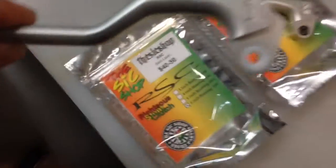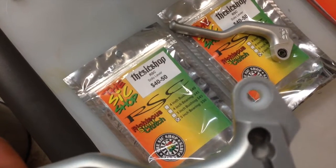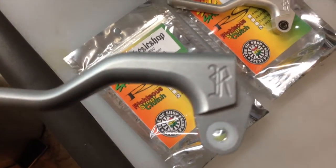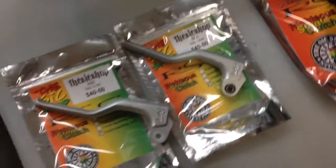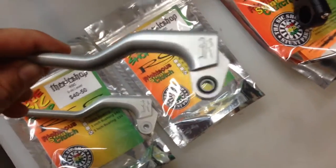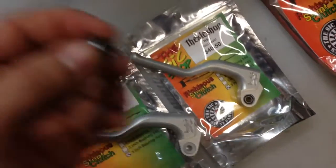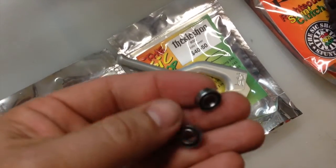RSC gives you a couple different options. This is the bushing style pivot, which has a plastic insert made of Delrin plastic, which is self-lubricating. RSC used to offer a bushing and a needle bearing, but for 2015 they changed to the sealed ball bearing style — sealed ball bearings like you would see in skateboard wheels.